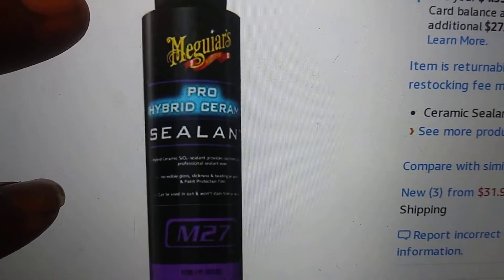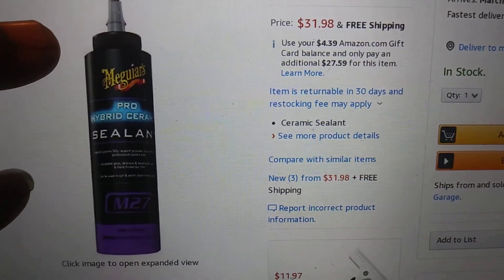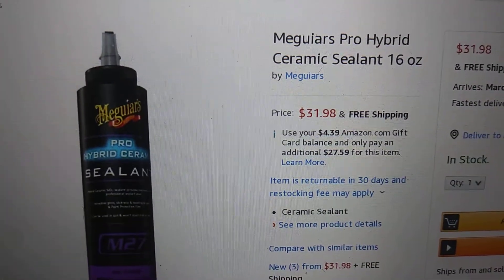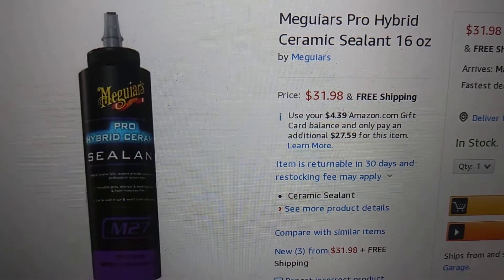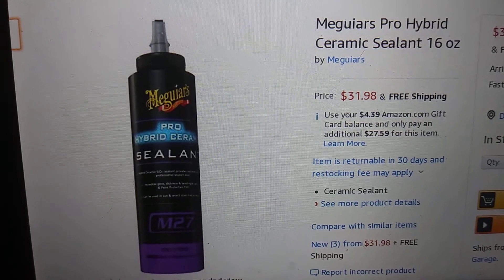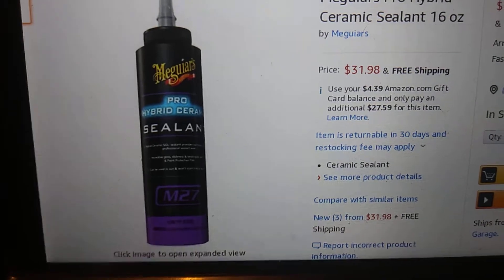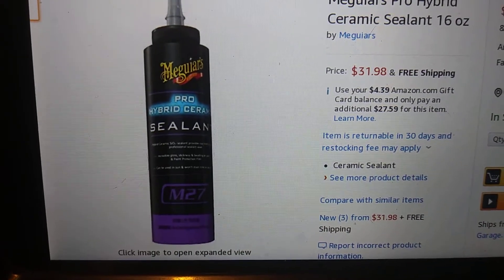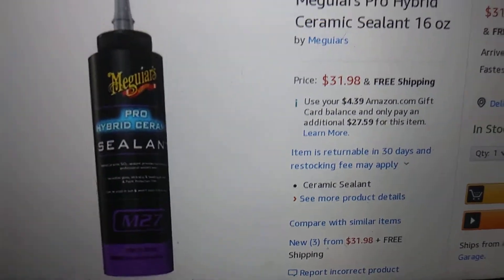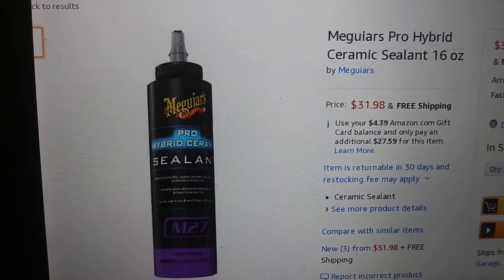The bottle looks pretty cool so far — typical, like the other Meguiar's products. I don't think it's even Prime, so I'm going to order it. It'll probably take three or four days to get here — it said between March 19th and March 24th. I'll give it a try since it's a little cheaper than the Chemical Guys.